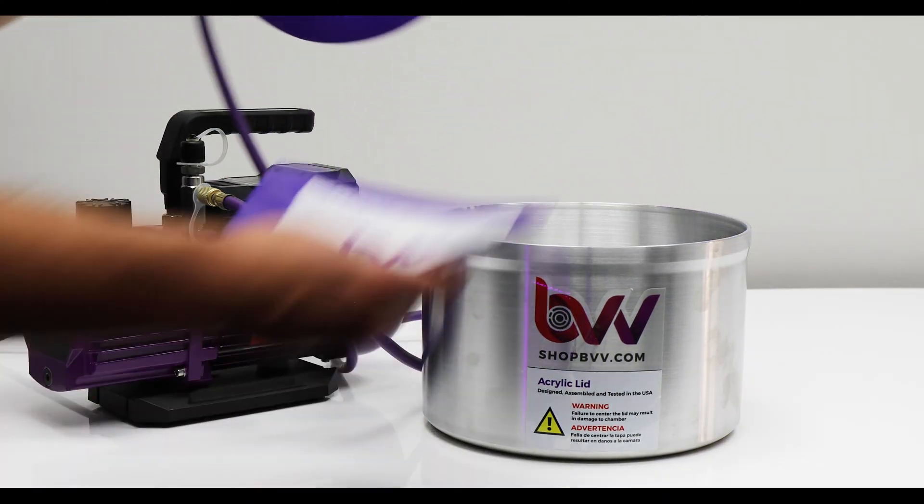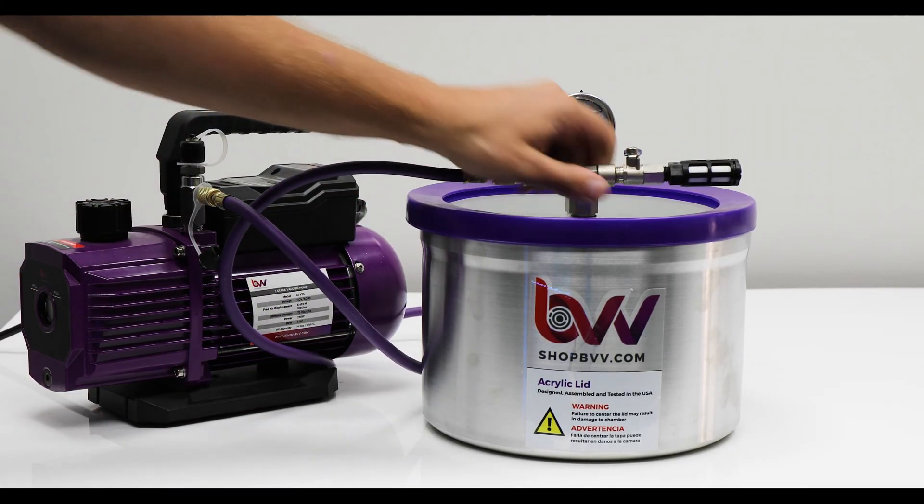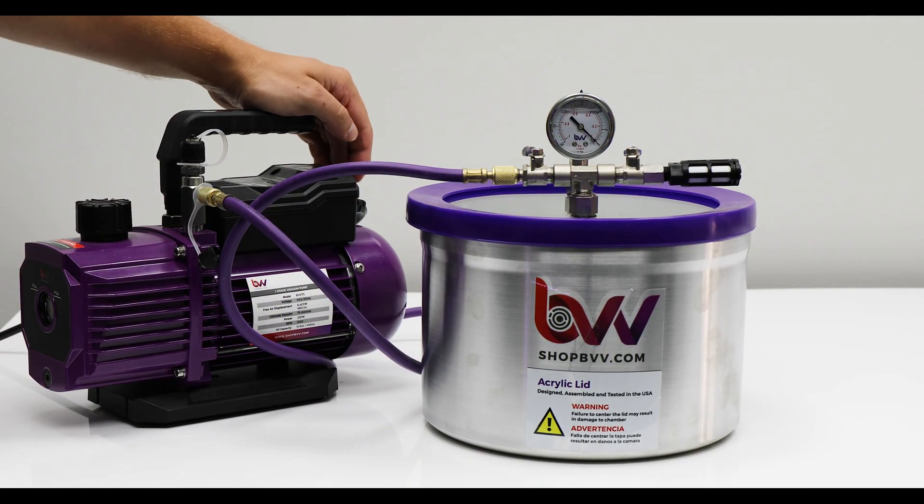Now your chamber is tested. Put in your sample and do the exact same steps. You're just going to close off the air in valve from the filter side and open up the vacuum pump lines again.